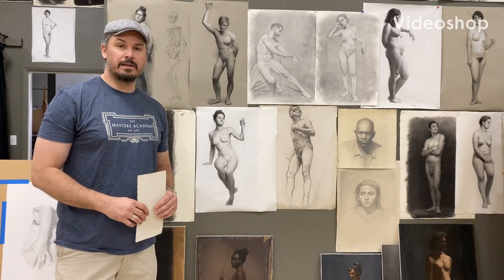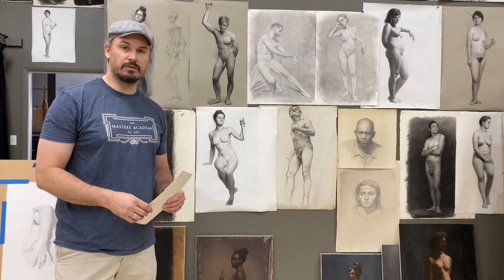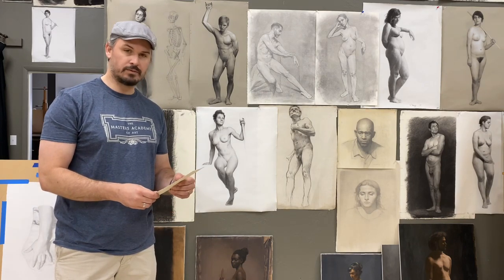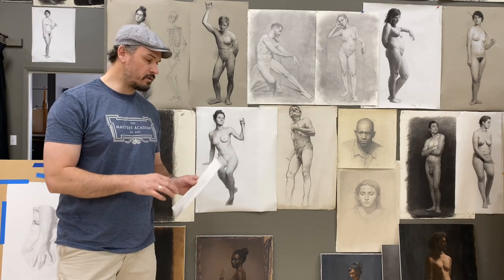I'm Ryan Brown, the director of the Masters Academy of Art. This is just another extension of the materials videos for students here. I just want to talk about how the materials apply to figure drawing.